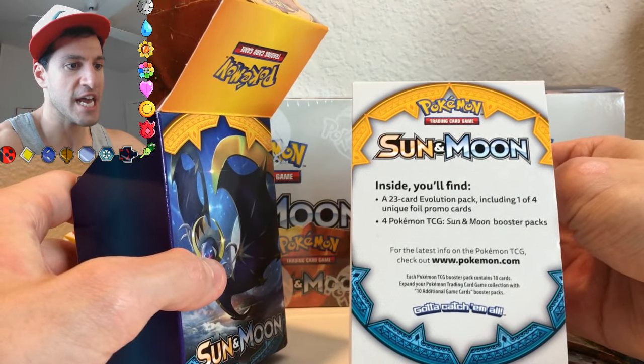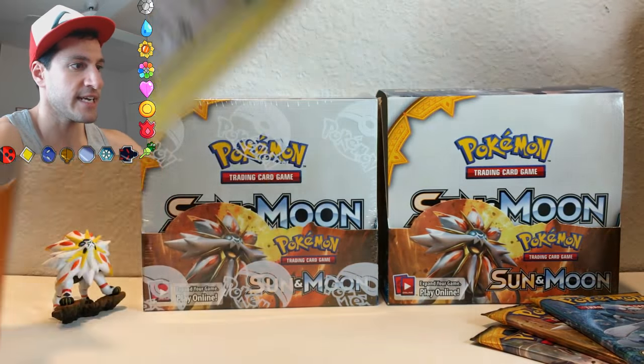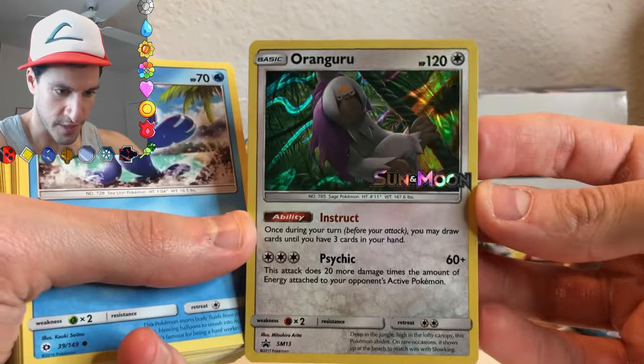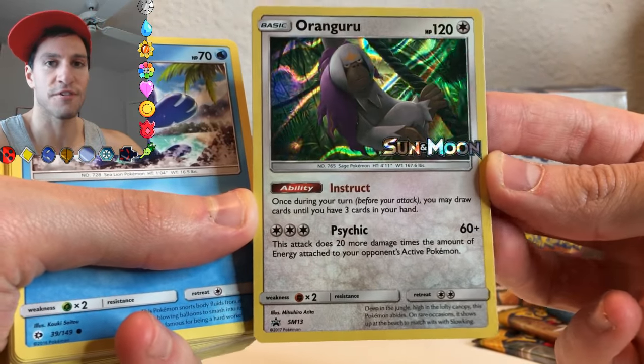It comes with four Pokemon Sun and Moon booster packs, as well as 23 cards. And here is the promo card that I got — you can take a look right there. I love the holos for this set.